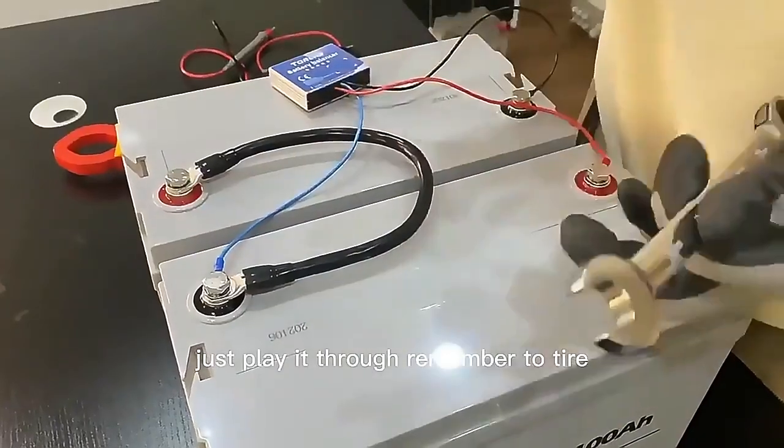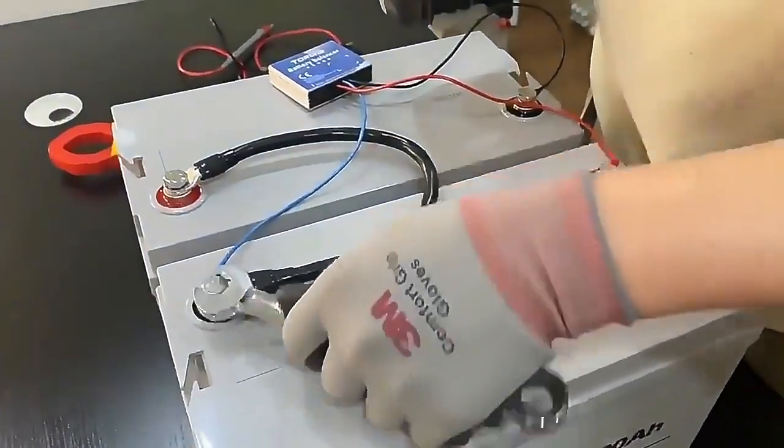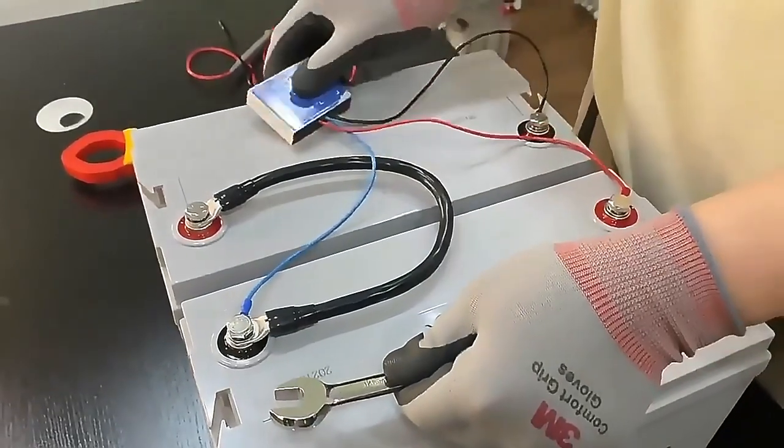Please remember to tighten the connection lines, which will make the test results more clear.